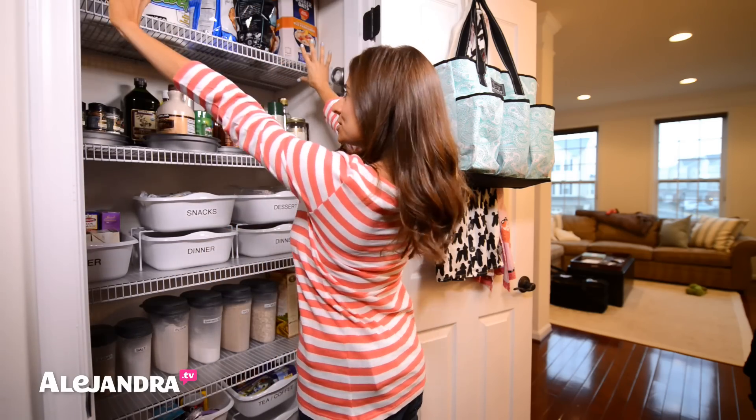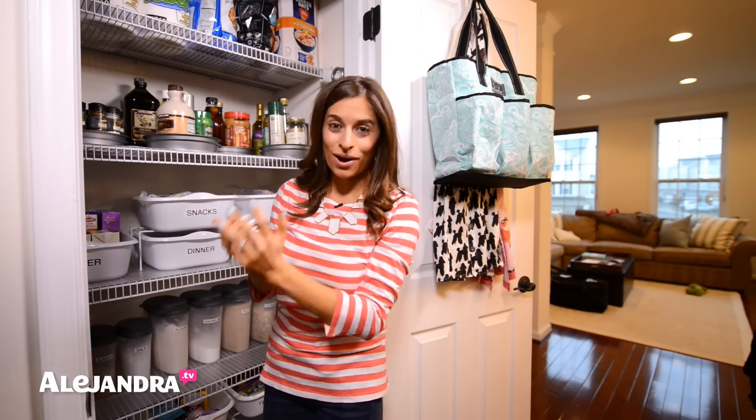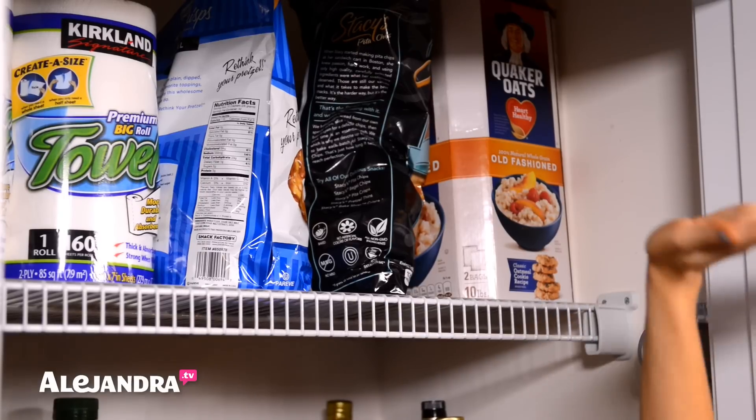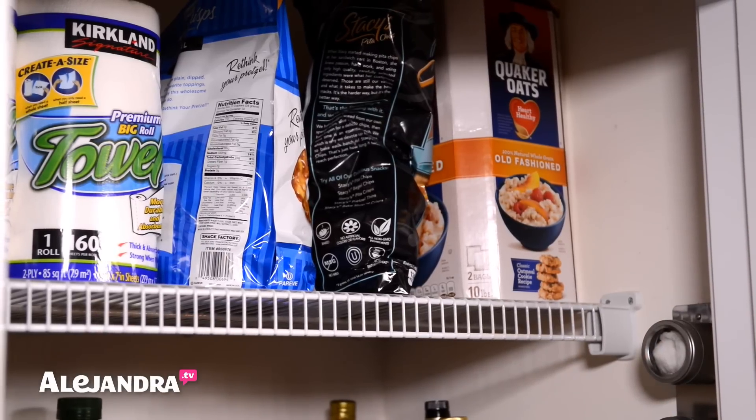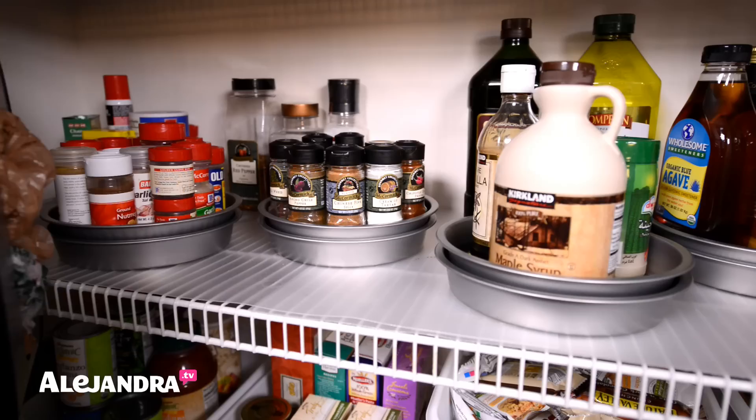Up here, the top shelf is reserved for all the big things we buy from Costco — things we buy in bulk, like paper towels, big things of chips, big things of cereal. So that just stays nice and empty, available for storage space.